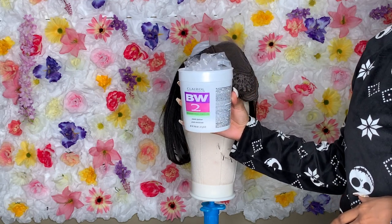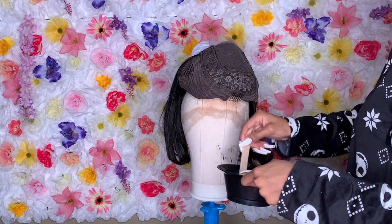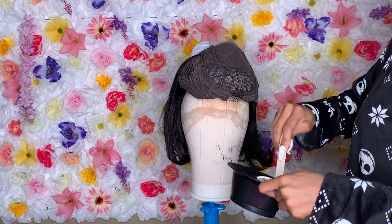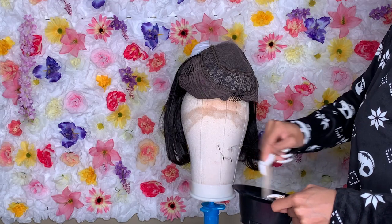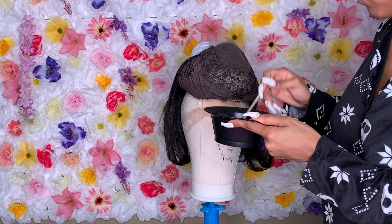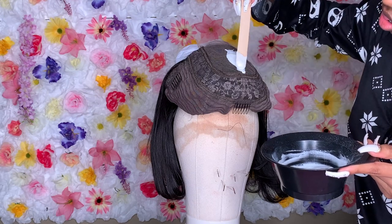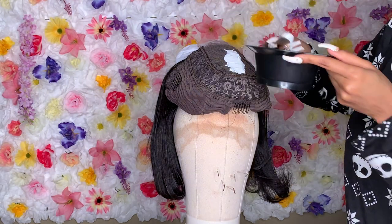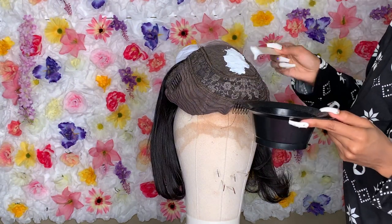Let's get right to bleaching the knots. I'm using developer 30 with the bleach. You don't have to use 30 — most people commonly use 20 — but I just used 30 because that's what I had. I'm mixing it up to get the perfect consistency; it should be kind of like a paste. When you pick it up it should not be dripping into the bowl at all.